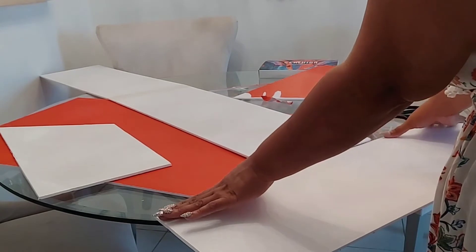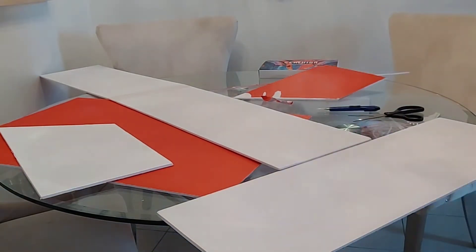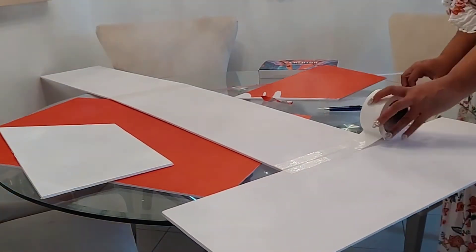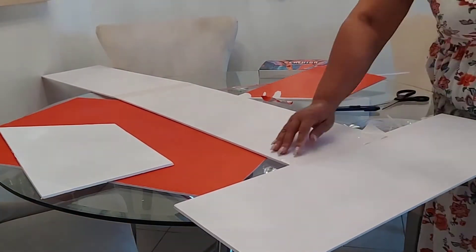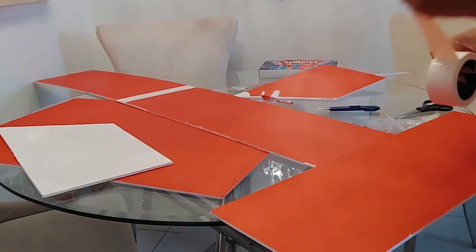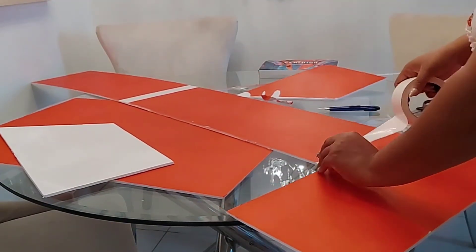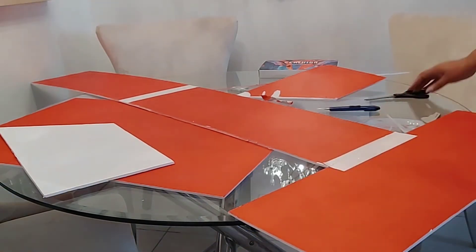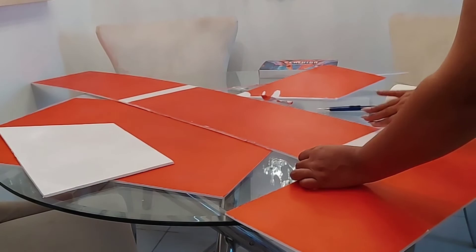I recommend getting Bristol board that's completely white. Unfortunately, my choices were limited as to which ones I could get because I could not get it from a regular craft store because of the restrictions that are there right now — they're not selling anything that's non-essential. So I had to just make do with what I had access to.